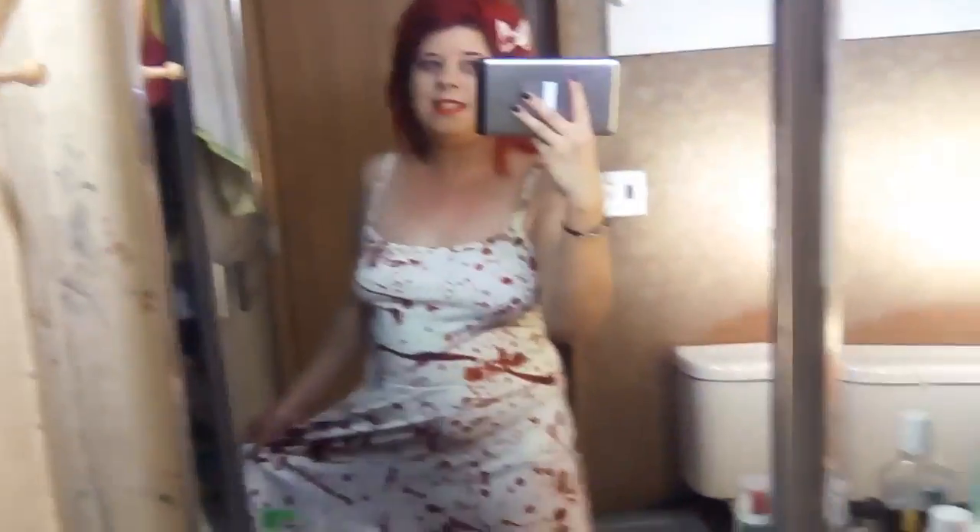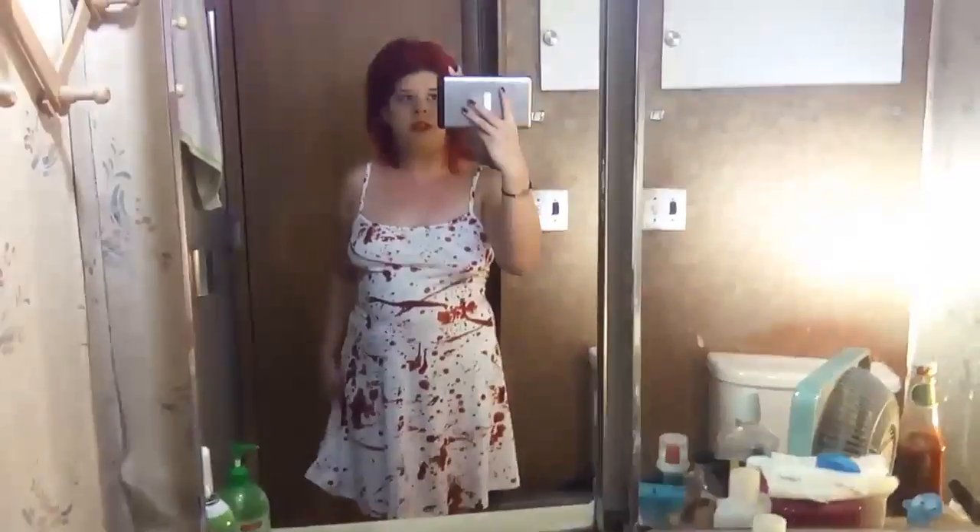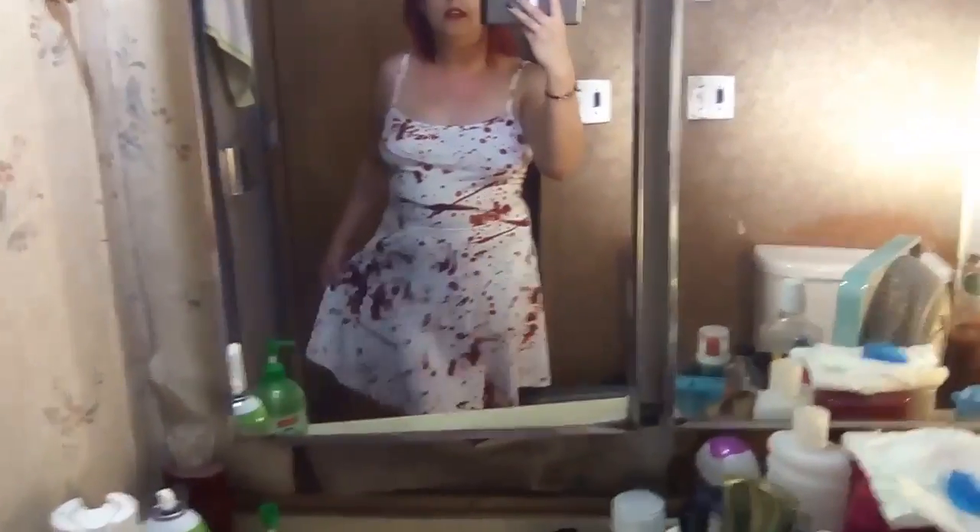I'm filming this in the bathroom because it's better lighting. But this is the final look. I got this dress at Hot Topic a long time ago, and that's the makeup right here.